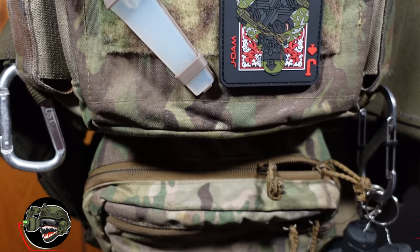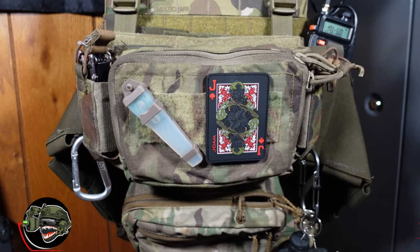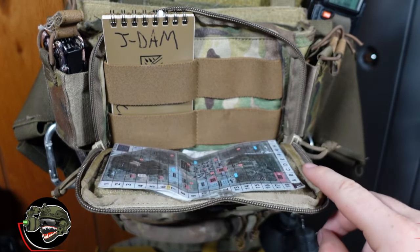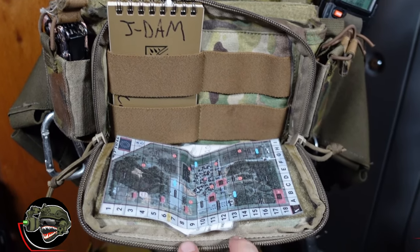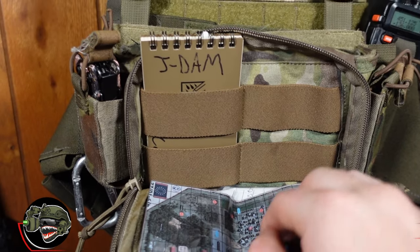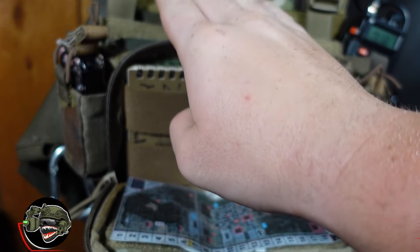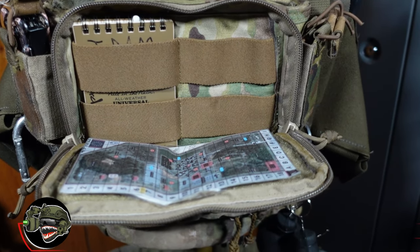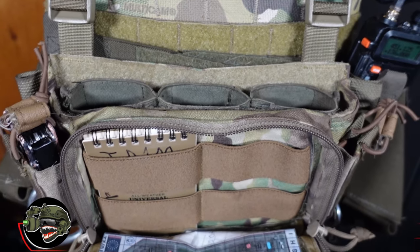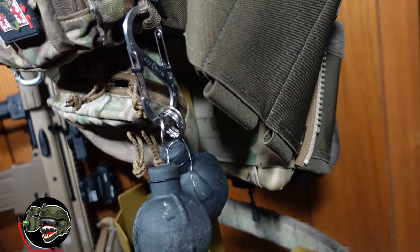The most important kit I'm currently running is the D3CR Micro by Haley Strategic. This pouch is very important because I get to carry my game map intel. It's also where I keep extra batteries for my three-plus cameras that I run on the field. I can unzip it and have a direct view of the map, which fits perfectly in the space with velcro on the back. It also has tension bands on the inside if you want to run grenades.